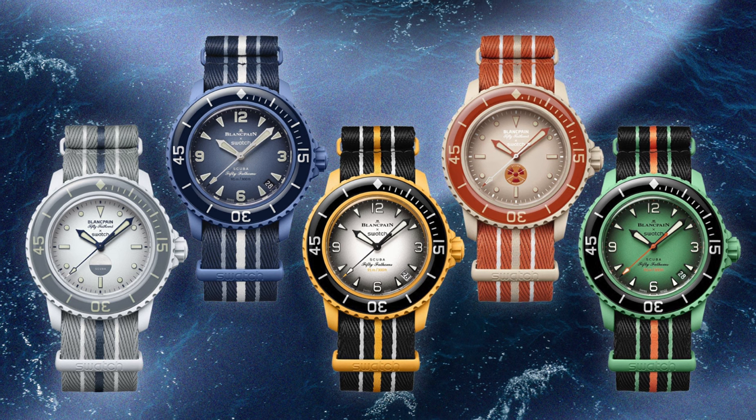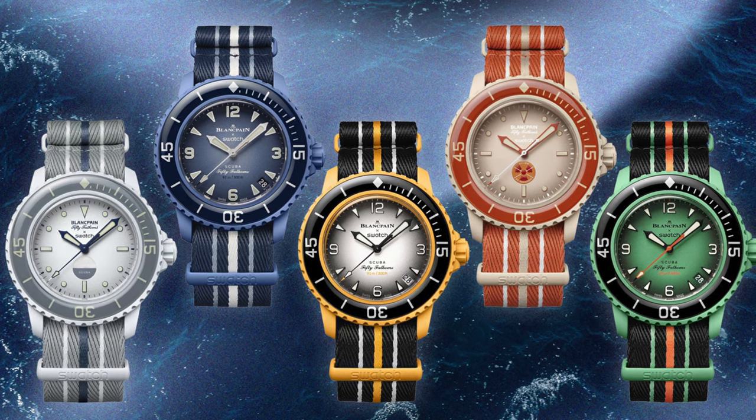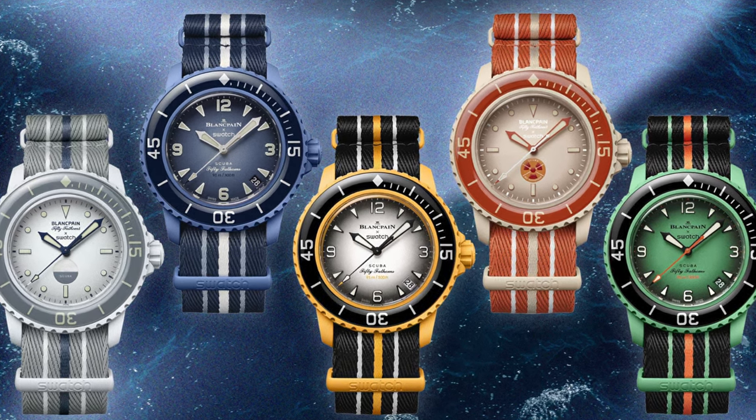But should you buy this watch yourself? What is up, guys? It is official — it is now here. The Blancpain by Swatch Scuba 50 Fathoms watch is now available. The new bioceramic entry in the Swatch lineup, much like the Moon Swatch.